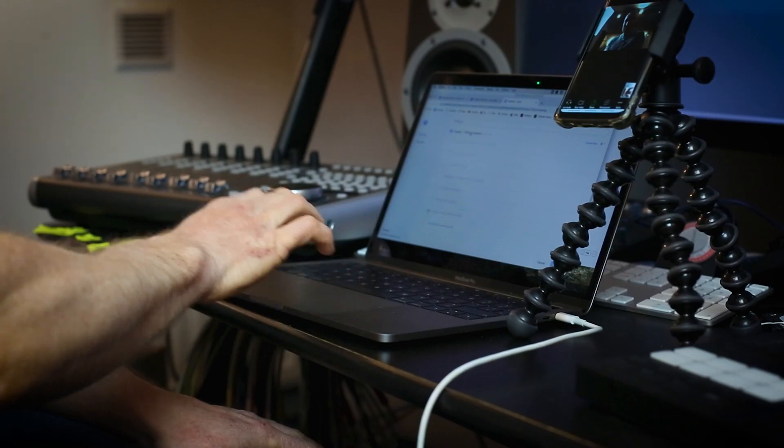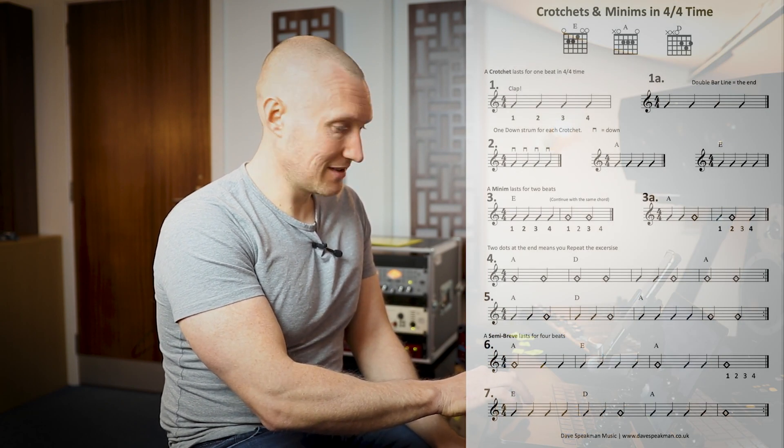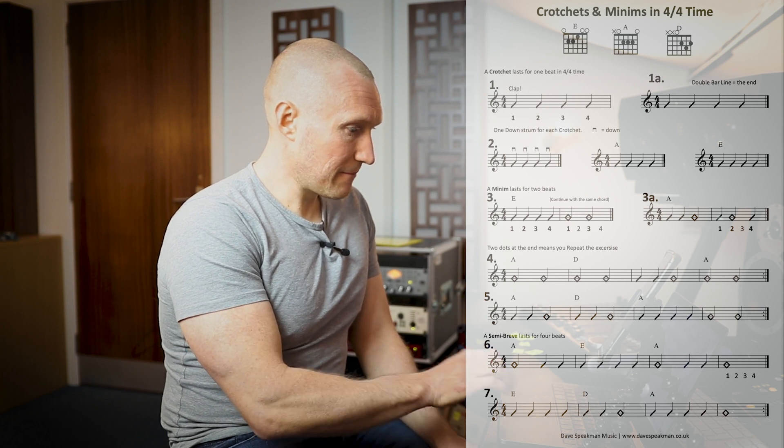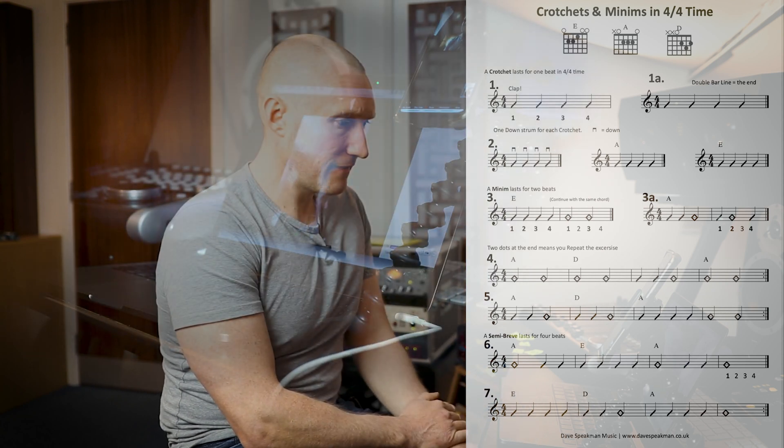I can also in the chat send people a file, and this links to your Dropbox as well, which is great for me because I have millions of things in my Dropbox for my students. I can go to my PDFs for students folder, go into my open chords course from my beginner guitar course, and send them any of those sheets straight away. I've got a sheet here — 'Crotchets and Minims in 4/4 Time' — I send that, and the user will be able to get that sheet on their screen and use it themselves.